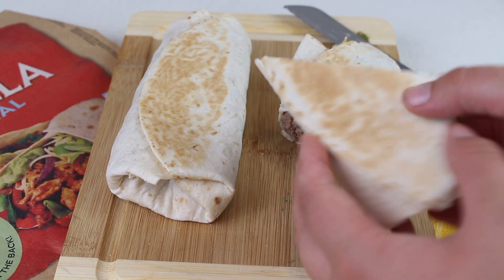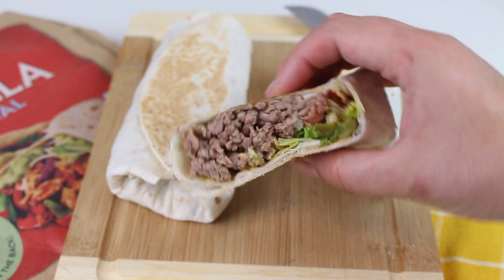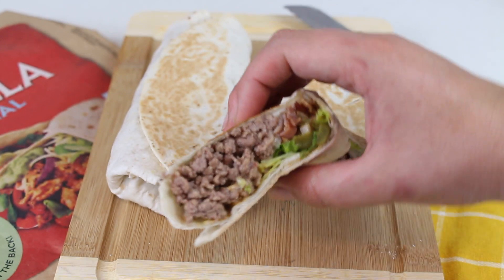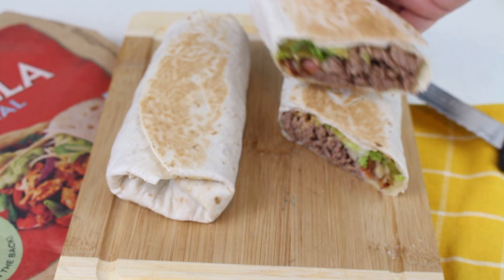¡Y mirad, esta es la pinta que tiene! La verdad es que es un wrap que está súper bueno, ya habéis visto que es muy fácil de hacer y que merece mucho la pena probar. Así que si lo probáis ya me contaréis qué os ha parecido.